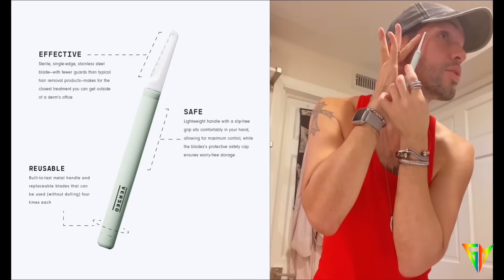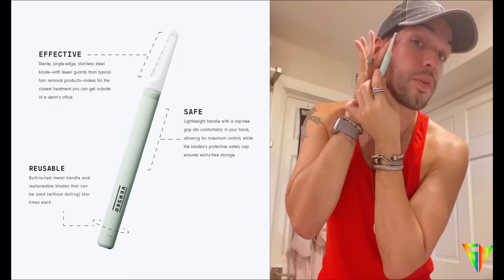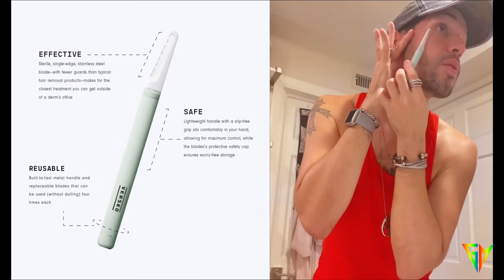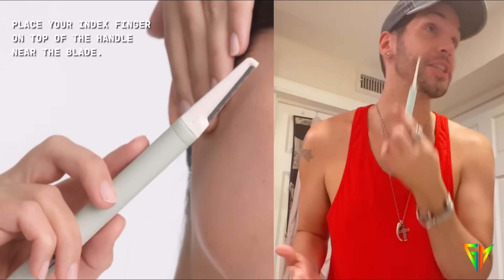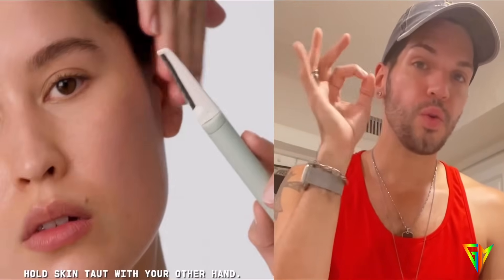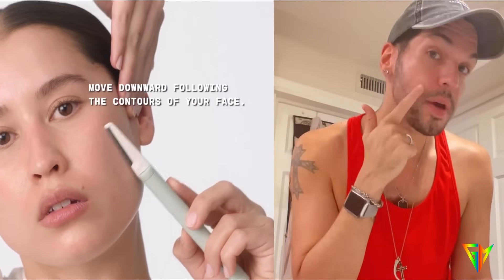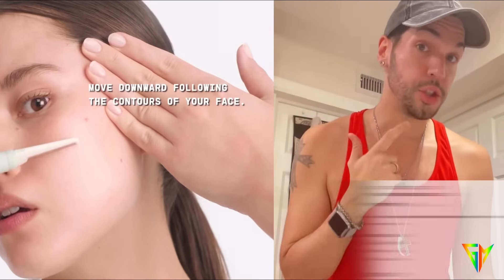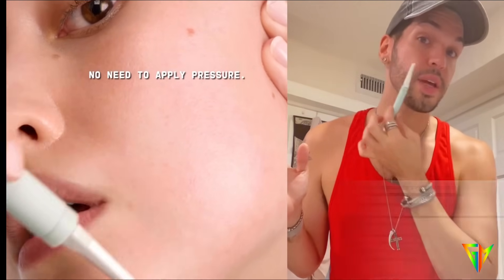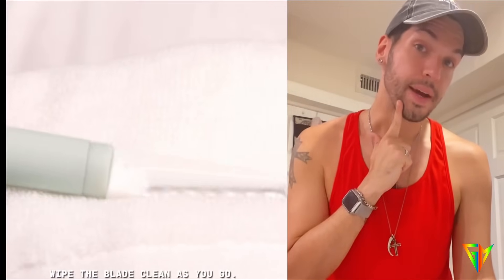You're going to use one hand to lightly hold your skin, then start from the outer corner of your face and go inward at an angle. I did it about four or five times because I liked the way it felt — it was removing those little hairs growing above my beard. If you have a beard, just do it above your beard. Girls, you can go from the corner of the face all the way in, including the jawline.